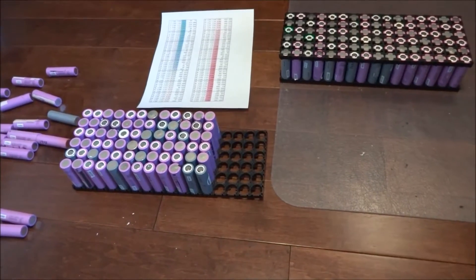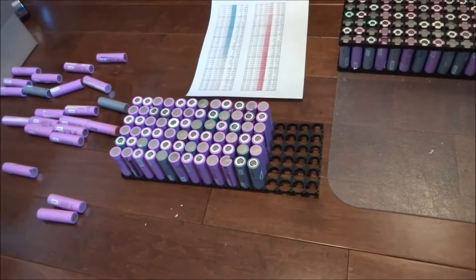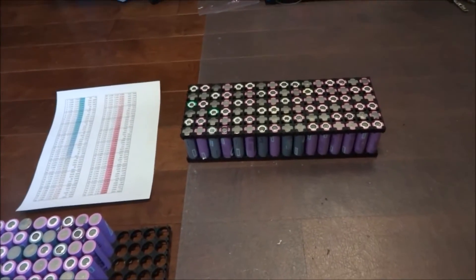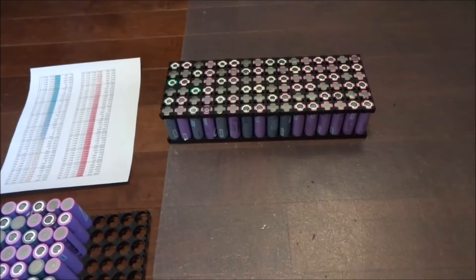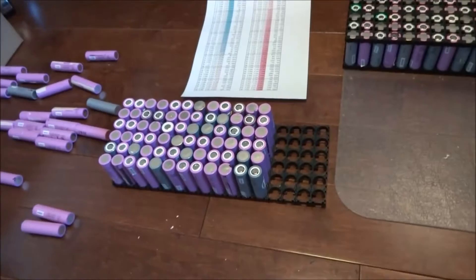Hello everybody, here is my video of my prototype pack assembly. Here you have one that I've already assembled — it still needs to be soldered together, but essentially this is half of my pack, and this is the other half that I'm currently putting together.